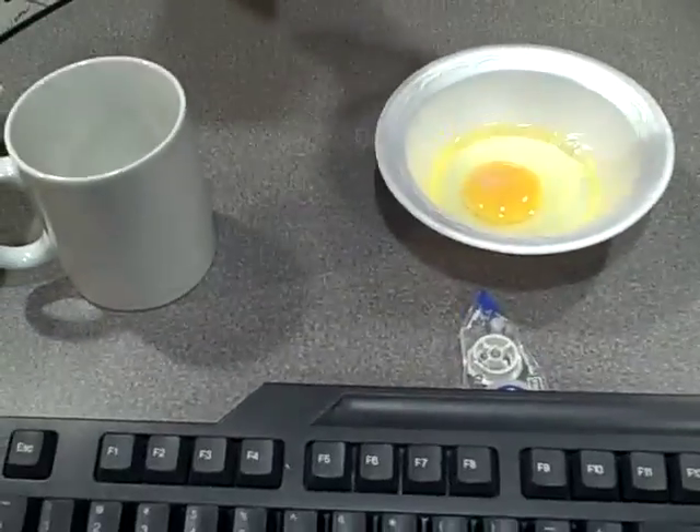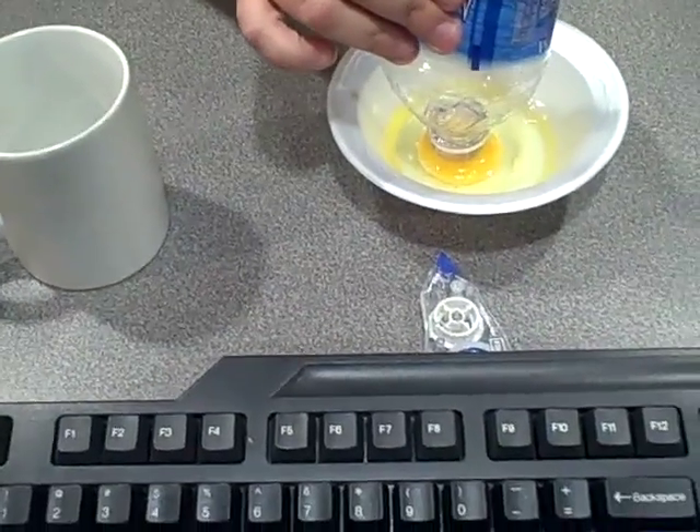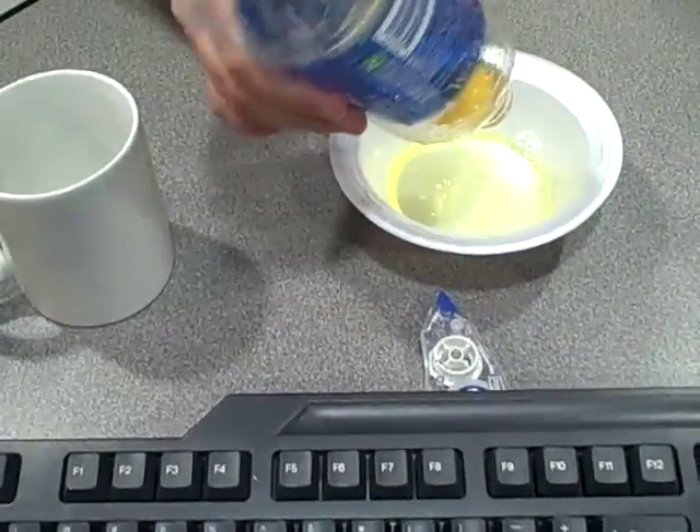So we saw this video online, and all you do is take the water bottle, squeeze the air out of it, put it over the yolk and... it worked!